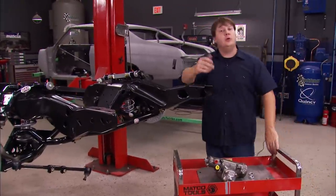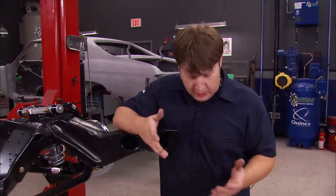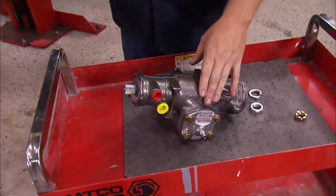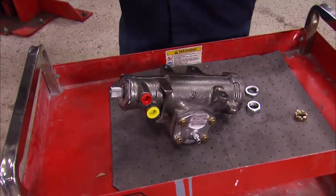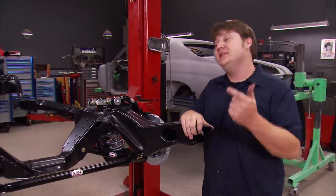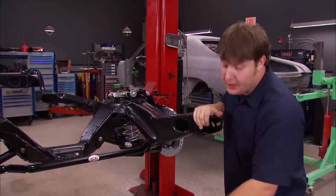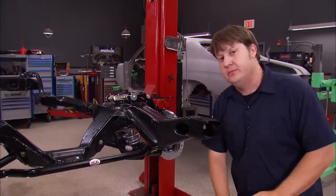With the brakes buttoned up, we're moving on to the steering. We went to Year One and got a quick ratio steering box — this has a 12 to 1 ratio and will turn from lock to lock in two and three quarter turns, which will help this old Chevelle whenever you start snatching on that steering wheel. Going to get this bolted in.